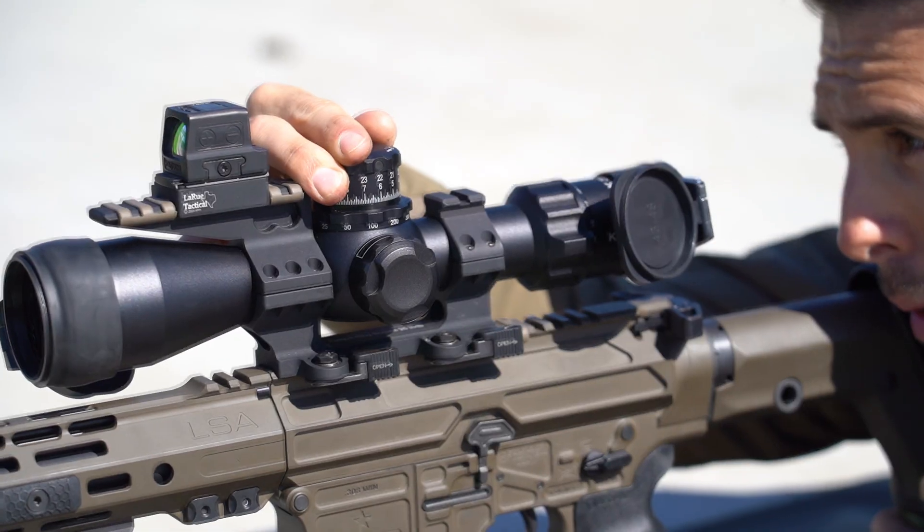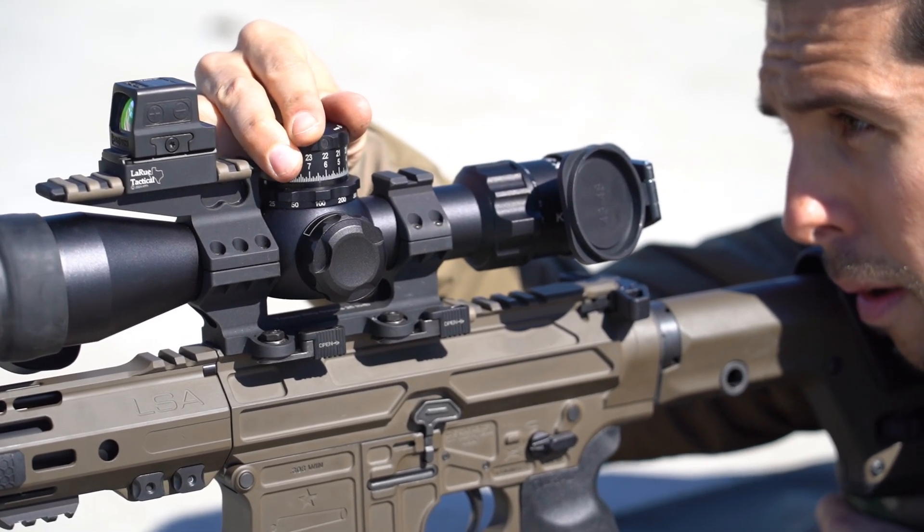But as soon as you realize that you don't need to do that at all — that you can do everything within the context of either MOA or mil — it completely negates that advantage. Mils are just as easy to utilize when measuring and zeroing your rifle. You can shoot a group, lay your reticle over the target, count off the number of hash marks in mils, dial that onto the turrets, reset your zero, shoot a group, and you'll be dead center. Once you stop talking about bullet drop, wind correction, or your zero in terms of inches and simply work in mils, you can do everything so much easier.